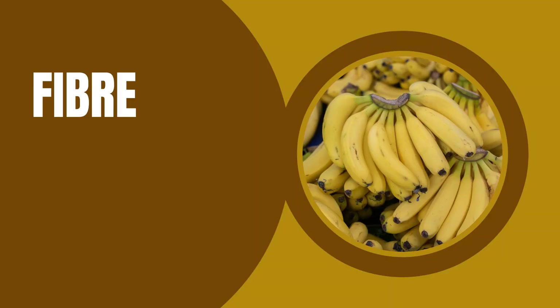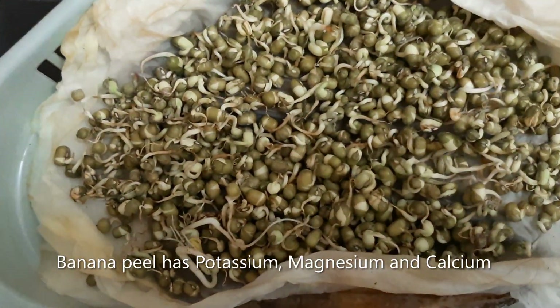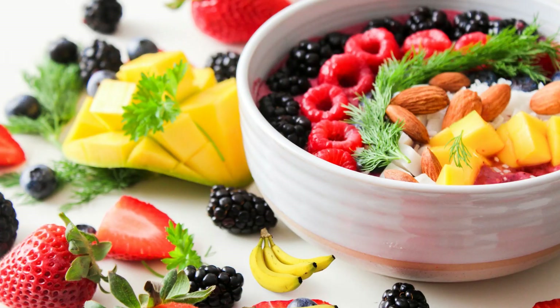Banana has fiber, vitamins and minerals which are needed for our growth. Its peel also has minerals which boost plant growth. So friends, remember to eat fruits and drink lots of water every day.